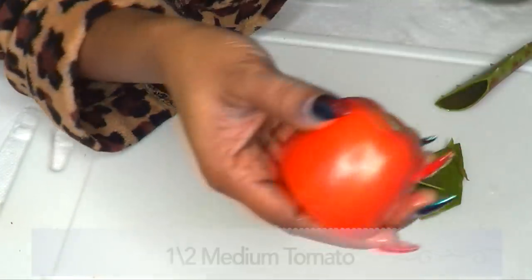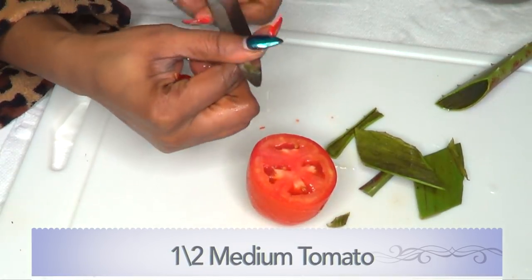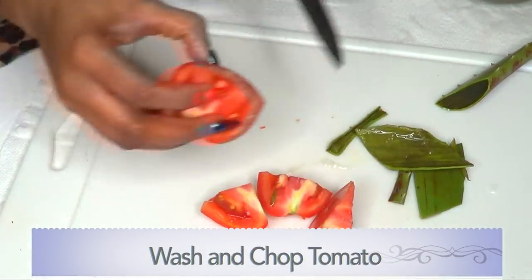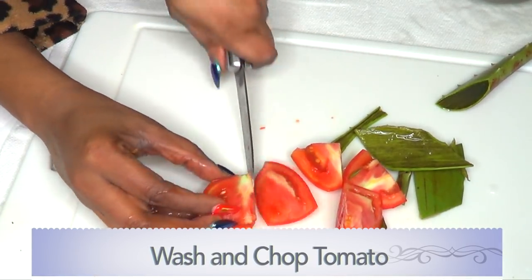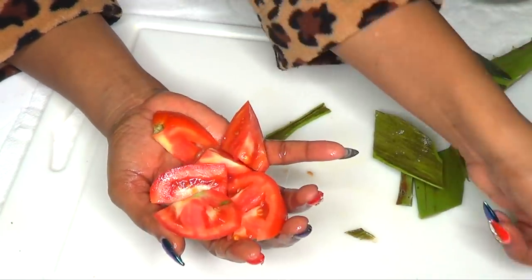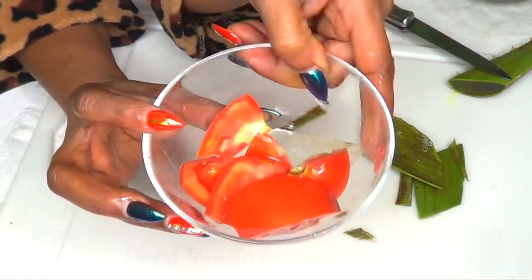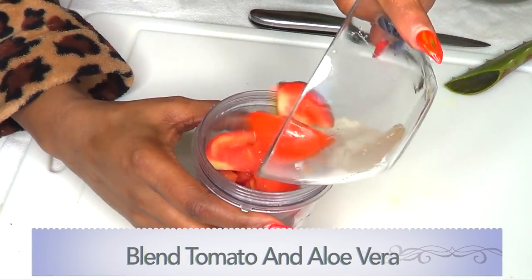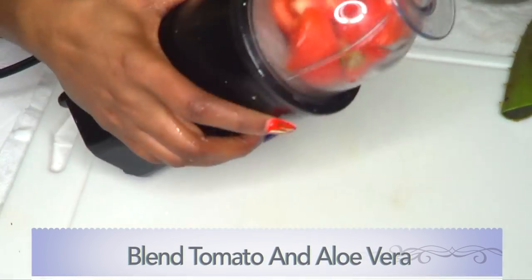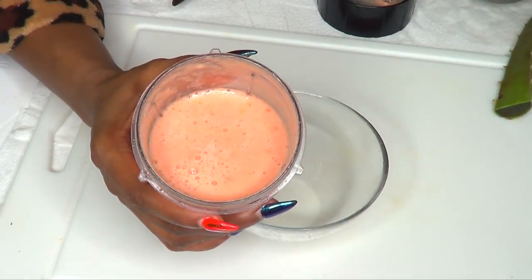Next, we're moving on to our tomato. I'm using half of a medium tomato, just going to chop it for blending. I'm going to mix the tomato with our aloe gel and blend the two together. We'll put this in the blender. And here we have our blended aloe gel and tomato mixture.